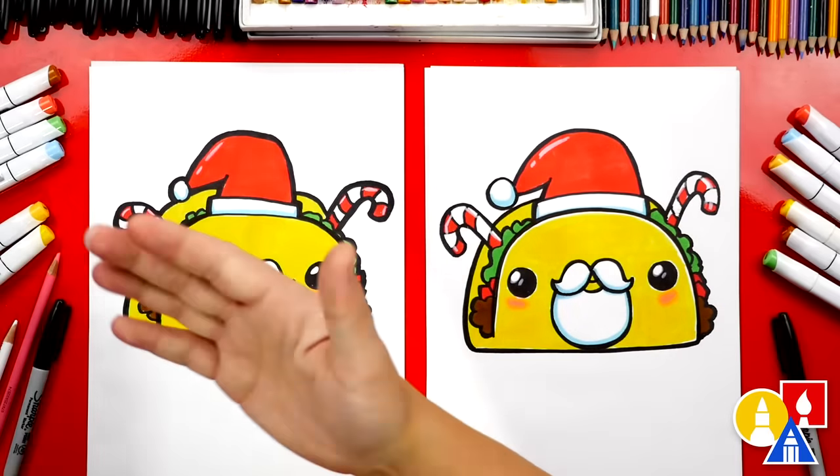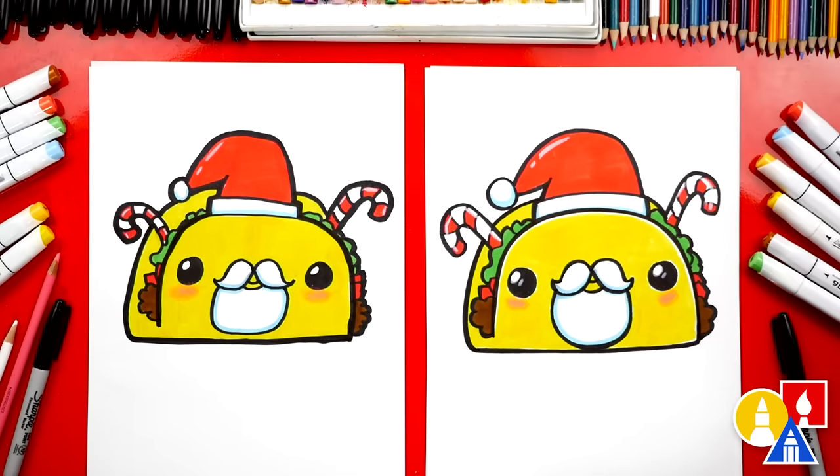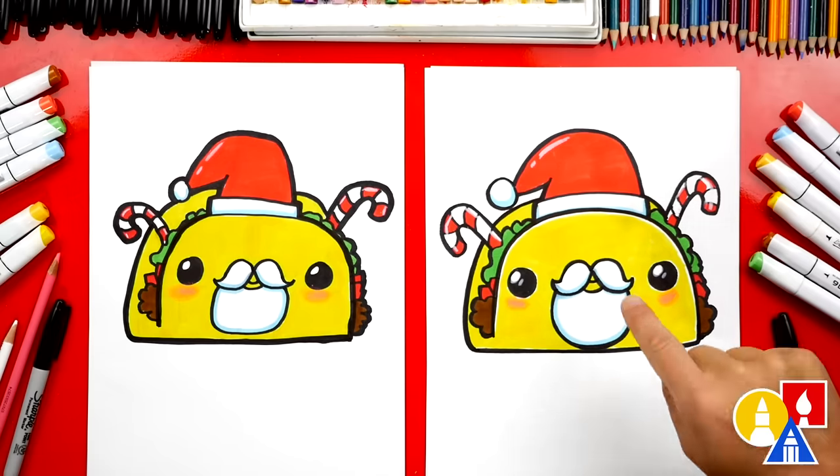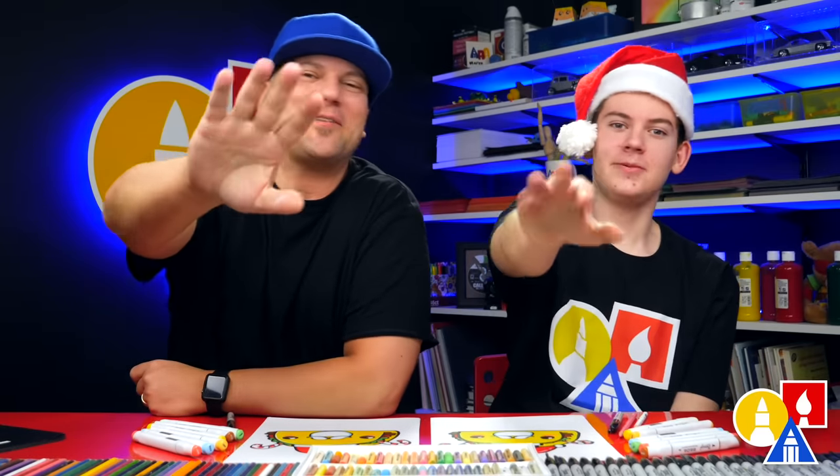Give me five — you did a great job on coloring your Christmas taco! I think it would be a lot of fun if you added even more Christmas decorations, like all kinds of candy, maybe some chocolate, or even some cookies. You can pause the video right now to match our same coloring — we just used markers, but you could use whatever you have at home, and even different colors. We hope you had a lot of fun drawing your Christmas tacos. We'll see you later, friends. Goodbye!